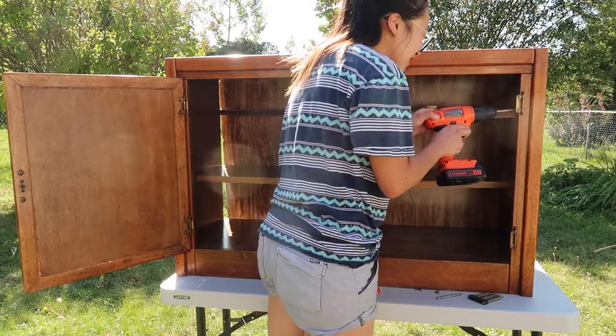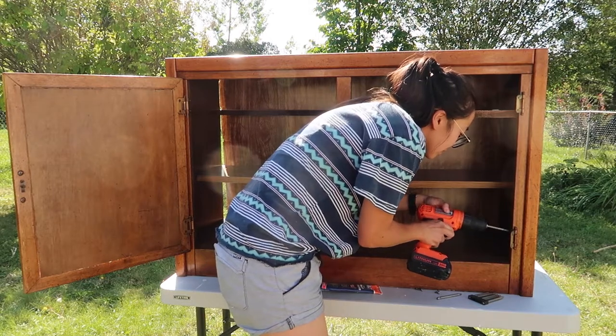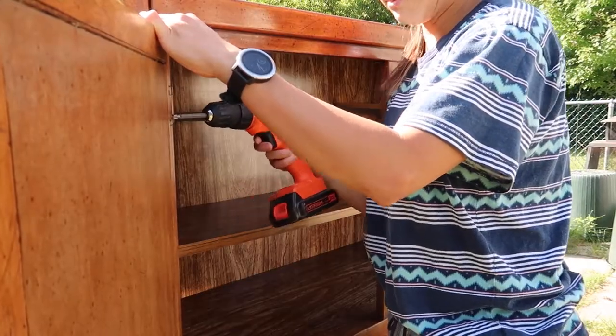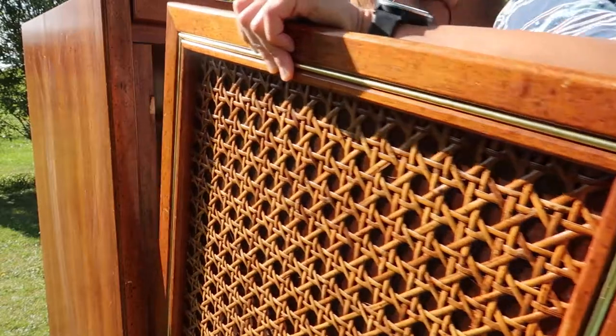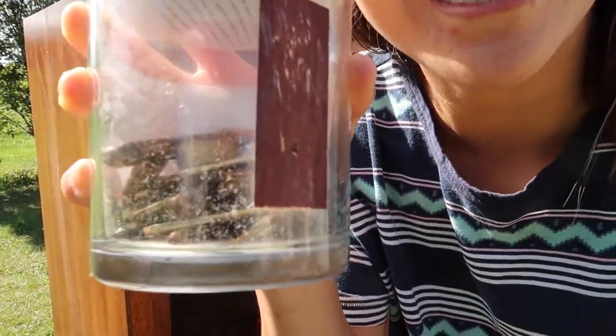Next I took off all of the hinges and hardware so that they won't get painted over, and saved them for later.